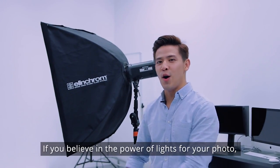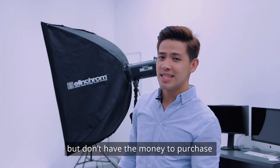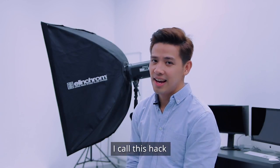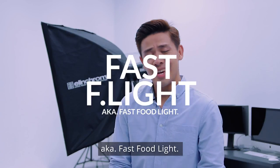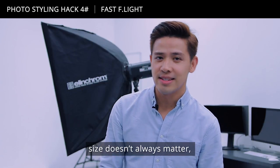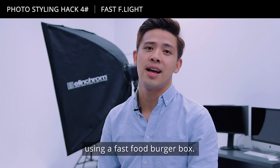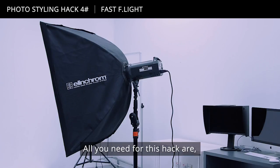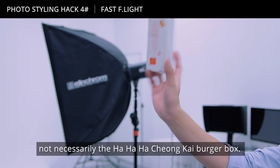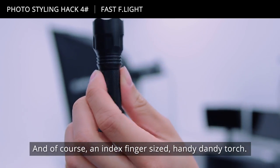If you believe in the power of lights for your photo but don't exactly have the money to purchase professional equipment, I call this hack the Fast Food Light. Here I am to teach you how to make your very own studio lights using a fast food burger box. All you need are one burger box and an index-finger-sized handy-dandy torch.